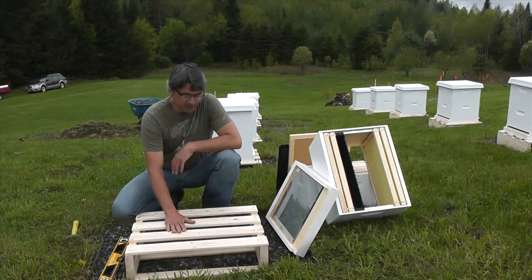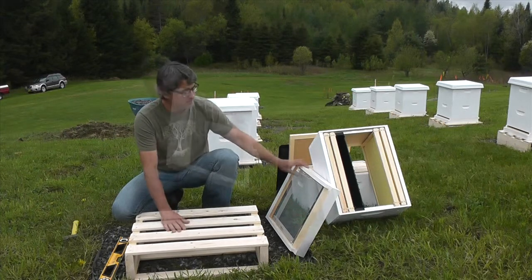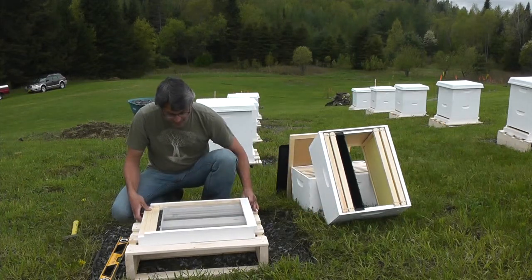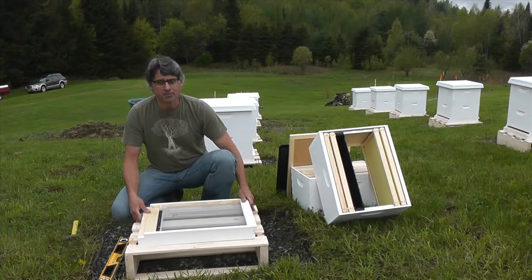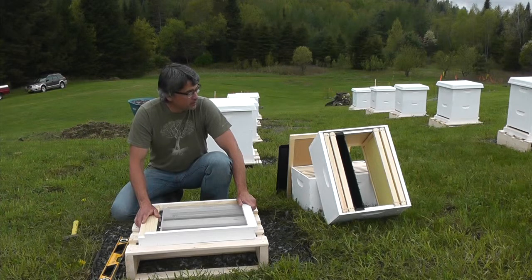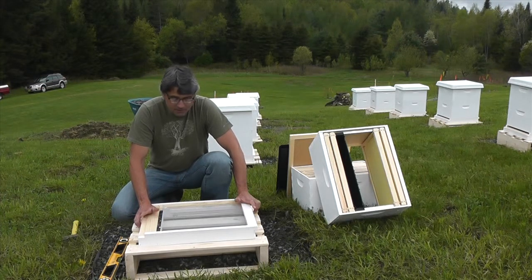I'll start with this small pallet that I've made. Then my bottom board, which is part of an integrated pest management system — it's a screened bottom board, somewhat controversial. I never used them before; some people don't like them, some people do.